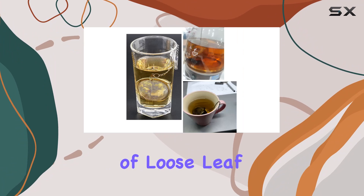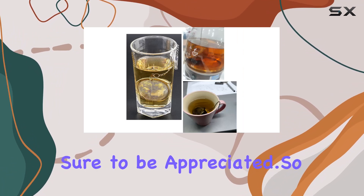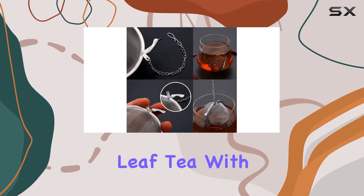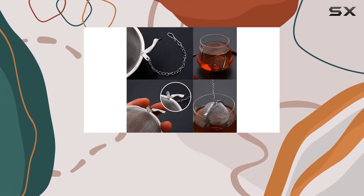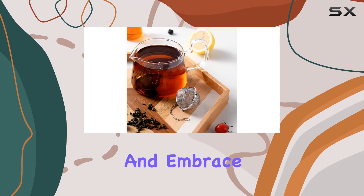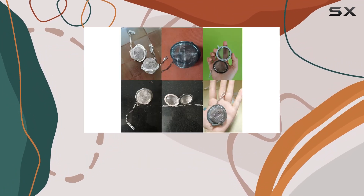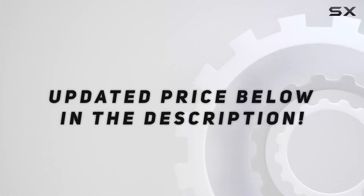Pair them with a selection of loose leaf teas for a thoughtful present that's sure to be appreciated. So say goodbye to tea bags and hello to the full-body flavors of loose leaf tea with the OXT Premium Tea Infusers. Elevate your tea experience and embrace the art of tea brewing with these professional-grade tea strainers. Check out the video description for an updated price.